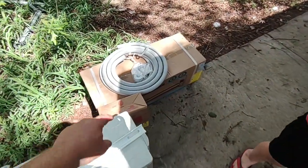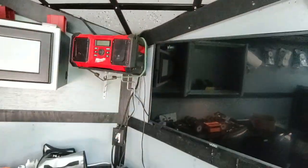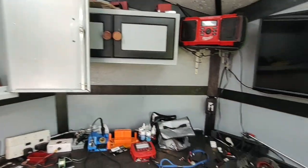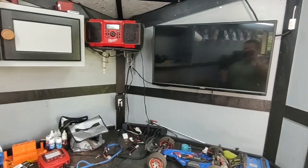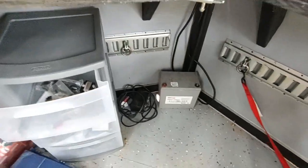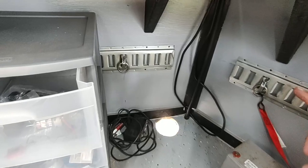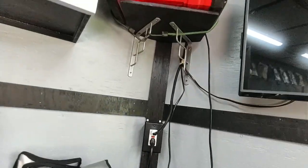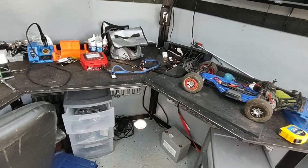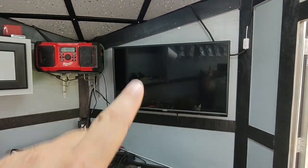I've got the line set out and the air handler sitting there. It's a mess in here — I haven't been in here in a while. I want to move the screen and take all this stuff out of the way, then mount the air handler there and run the line set down. I'm going to run the line set underneath the trailer, up through the existing hole, and seal it up with rubber or foam. I'll run my drain line out through there too.